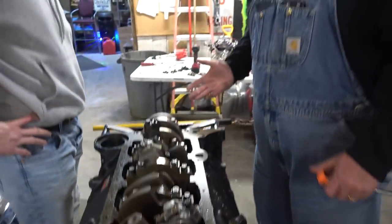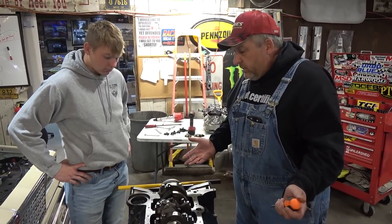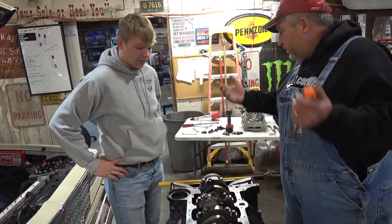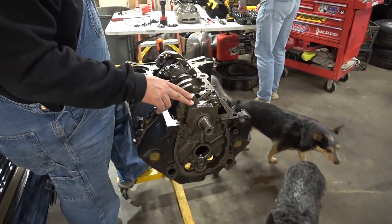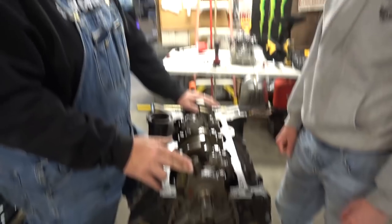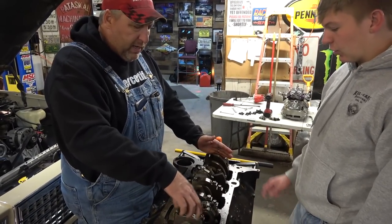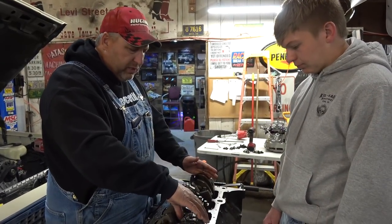Personally, what I would do first thing is just start pulling some rod and main caps and see if we see any signs of trauma, death, destruction. Let's start up here on number one, Tommy. Because on a small block Chevy, the oil pump rides on the rear main cap. The farther away from the oil pump you go on a small block, if you're going to find a problem, you'll find it on number one main. So let's start with number one main cap and we'll start with your number one and number two cylinder rod caps.